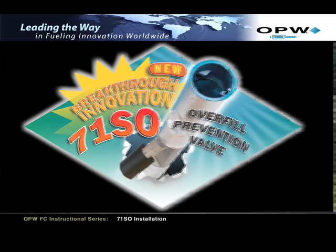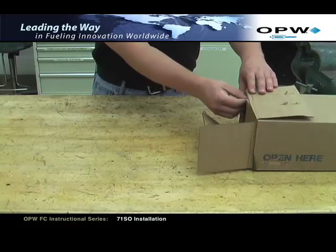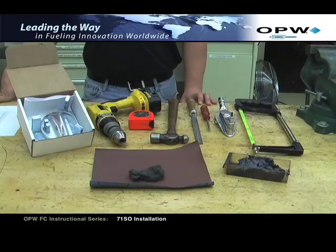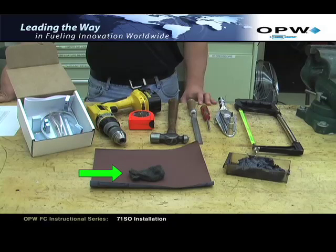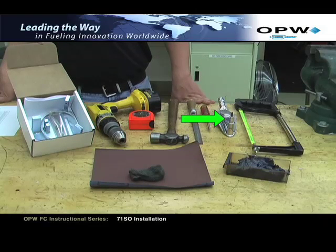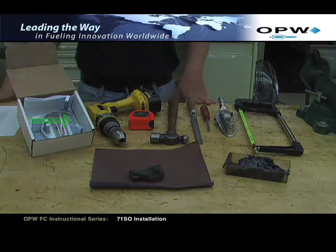The first step to installing the OPW 71SO is to remove the installation booklet from the box containing the overfill valve, document number H15524PA. The following tools will be required for installation: 71SO-TOOL or 71SO-TOOL-C, drill hammer, tape measure, hacksaw, fine half-round file, Phillips-tipped screwdriver, fine-grit emery cloth and steel wool, black moly grease, torque wrench, and band clamp 3¾ inch diameter, which is included in the 71SO toolkit.